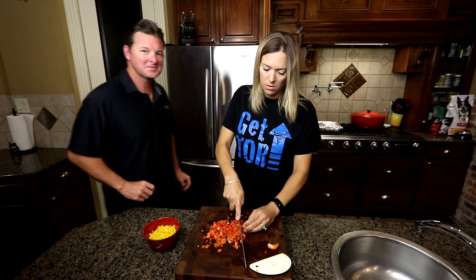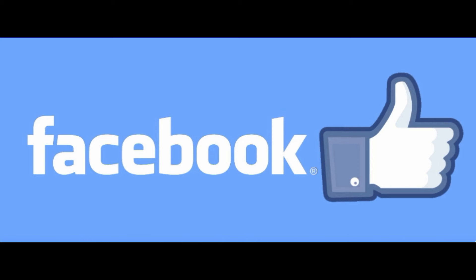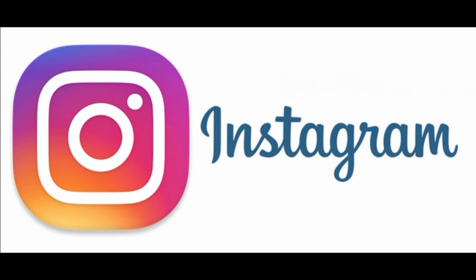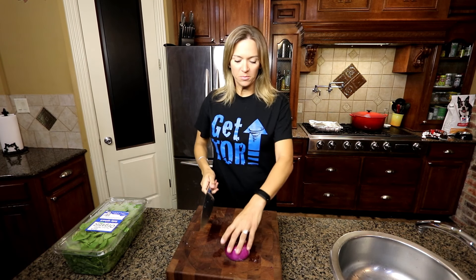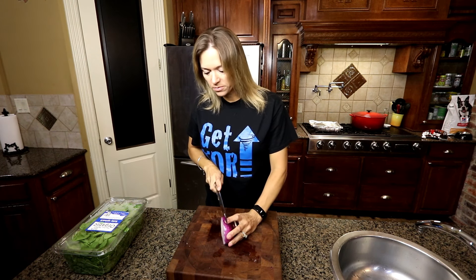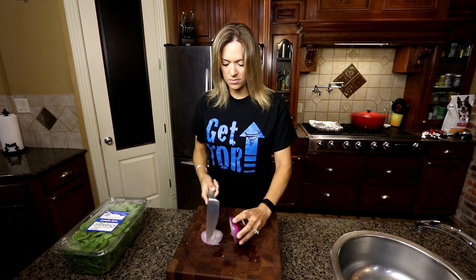Remember to hit the subscribe button and the bell notifications — it really helps us out. You can also find us on Facebook and Instagram; the links are in the description below. One reason we are doing these videos is to help us stay committed to staying fit and healthy for our family, and hopefully give you an idea or two you can use in your daily routine, or motivate you to join in with us.